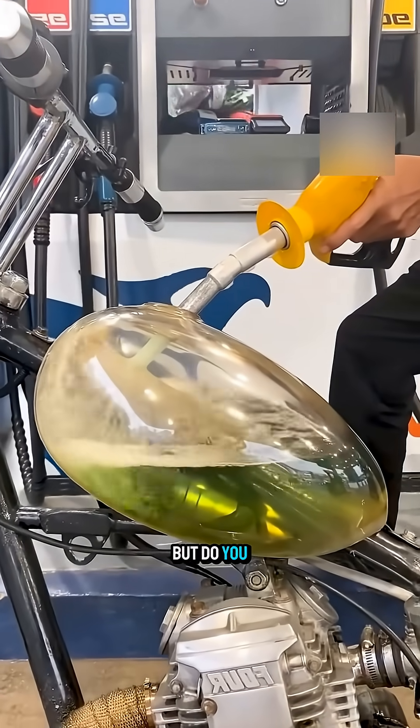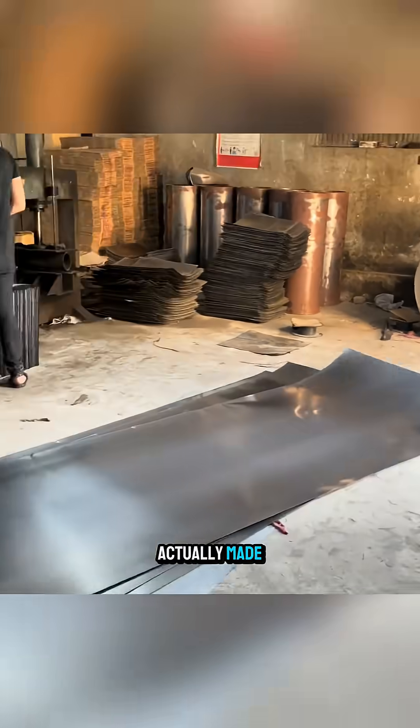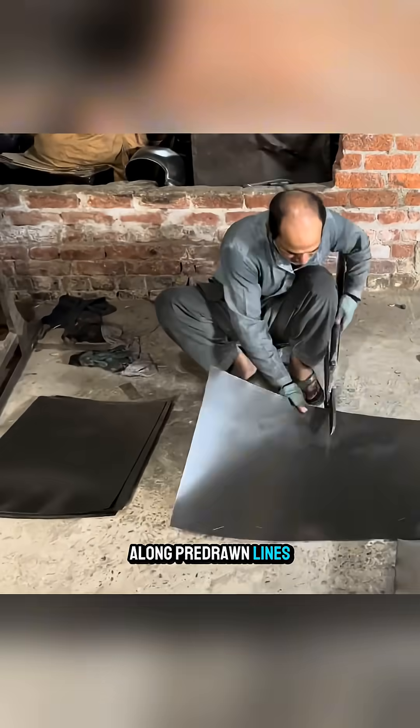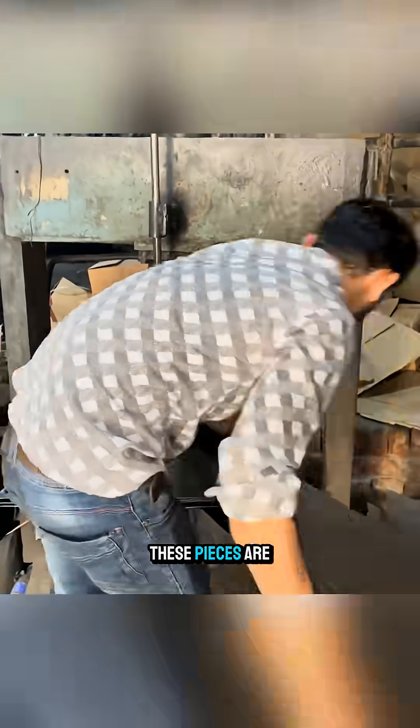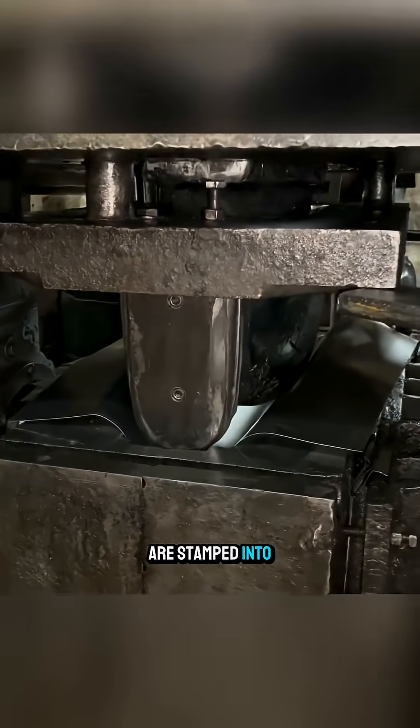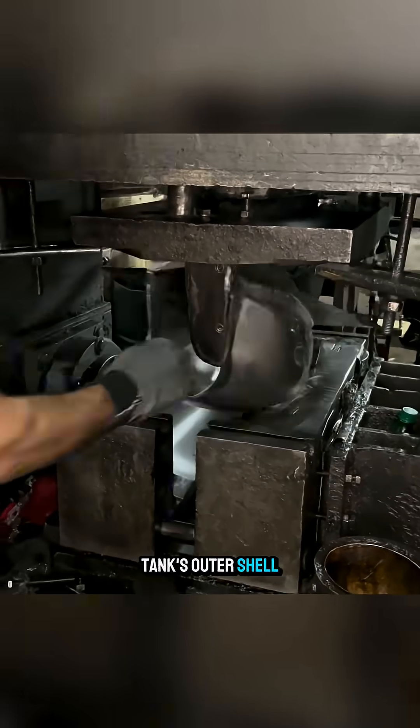We pump fuel every day, but do you know how a fuel tank is actually made? First, large steel sheets are cut along pre-drawn lines into equal pieces. These pieces are then fed into a press to bend them, and afterwards they are stamped into the basic shape of the tank's outer shell.